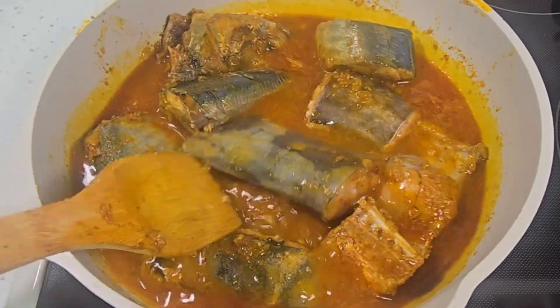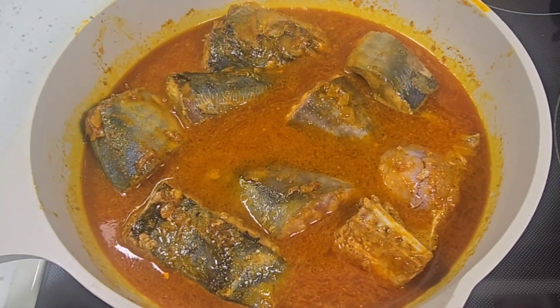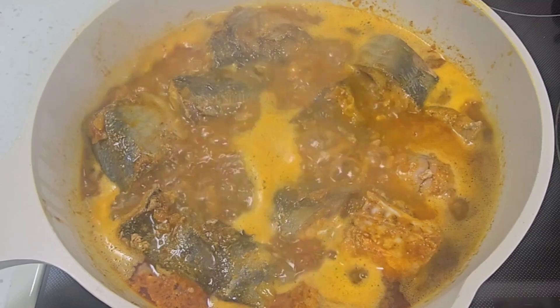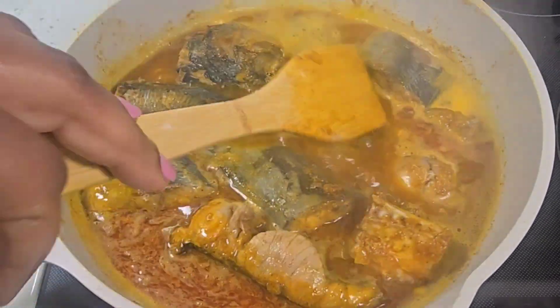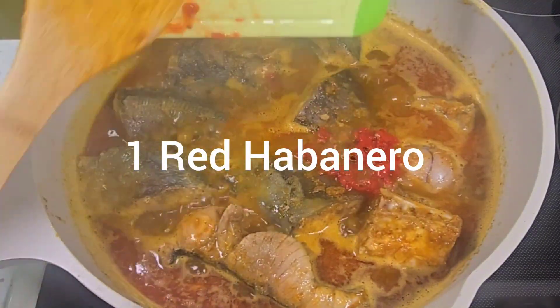Fish cooks pretty quick, so I'm going to let my fish cook for about six to eight minutes. I come back later, give it a stir, and I add some habanero.